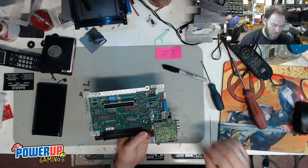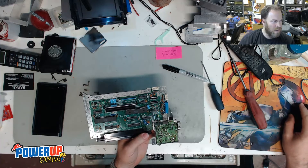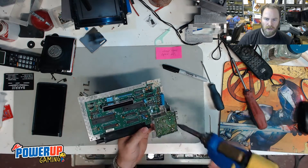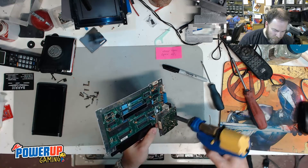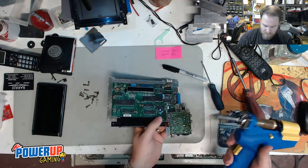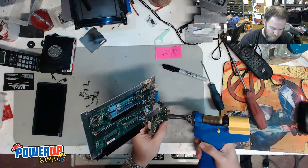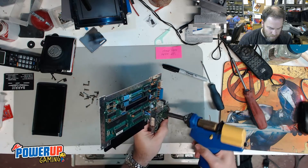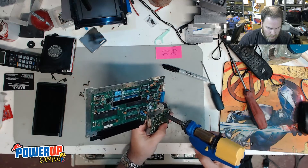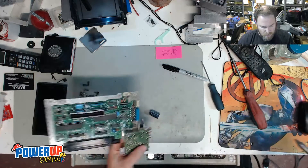I'm just waiting for my desoldering iron to warm up. To get these caps out you can use soldering braid, though it's a little harder to do that — I do recommend a good desoldering gun, but there are other ways to do it. I do need a new tip on this, so this isn't going to be as easy as I'd want. I'm just waiting for my new tips to come in. We'll turn this up a little bit because it is a big connection here. Okay, so the 2200µF is out.